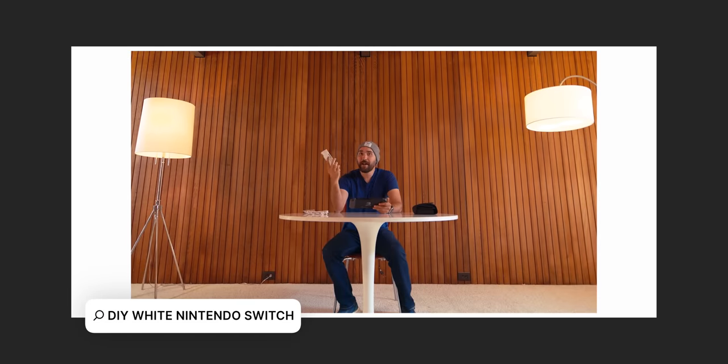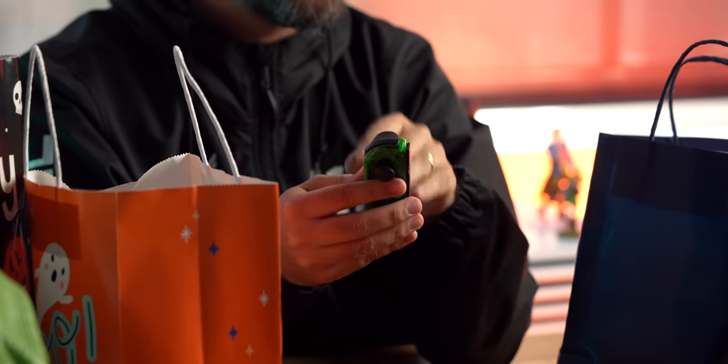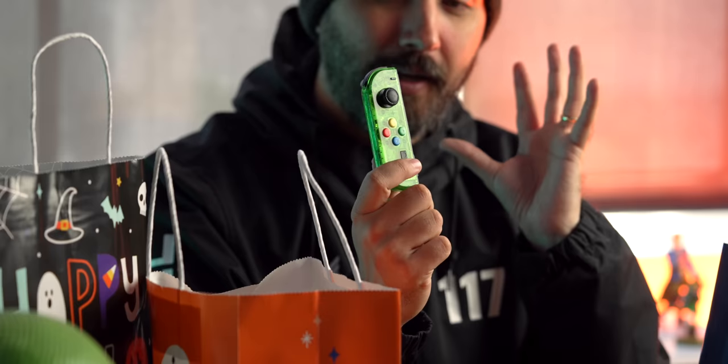This is actually really cool — this was the second shell exchange I ever did. The very first time I ever did a shell exchange on a Joy-Con it was a white one, which was a big deal to me because I'd never done any kind of modification like that before. It's not the most difficult thing in the world, but when you've never messed with things like that it was a little intimidating. After that I did an atomic purple, and then we swapped it to this jungle green design as a tie-in to make a matching Joy-Con set. I really wish Nintendo would just actually do transparent designs like this.